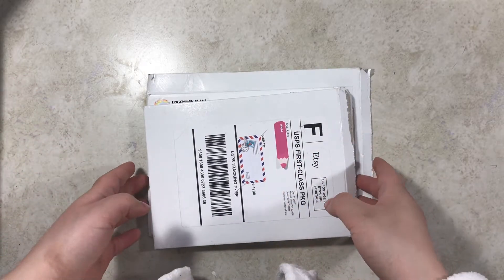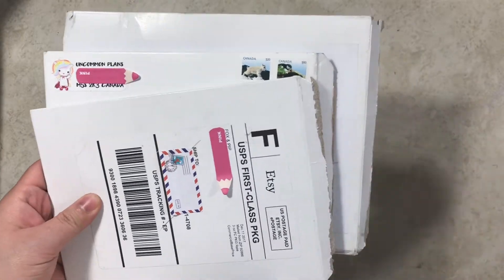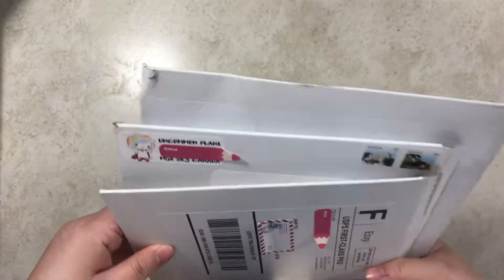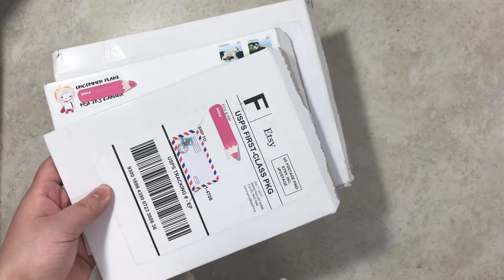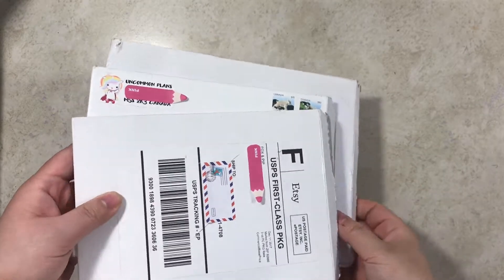Hi guys, it's Monica Marbles and I just wanted to do a quick happy mail Monday video for you guys, even though it's not Monday. I just got a package today so I figured I would film it right now.